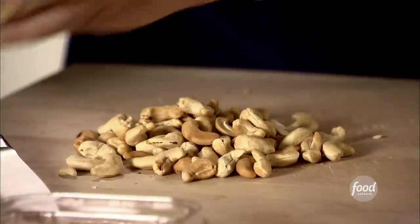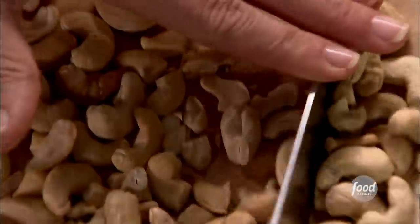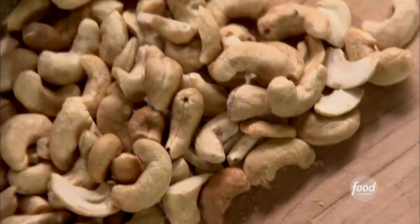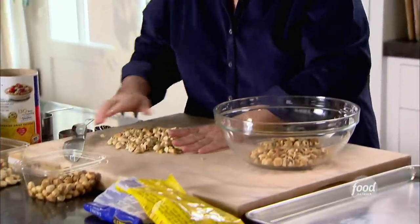Next is one cup of roasted cashews. Even though I'm roasting these, I start with already roasted nuts. The wonderful thing is when you roast them, the flavor of the nuts really comes out. Give it a big rough chop — you don't want little pieces, you want big pieces. Okay, into the bowl.